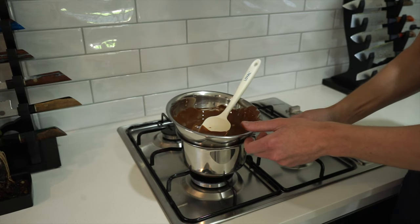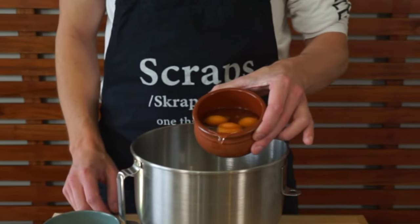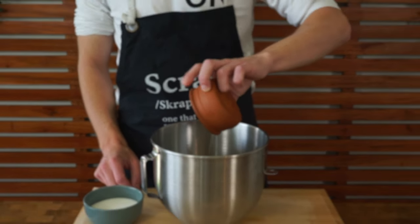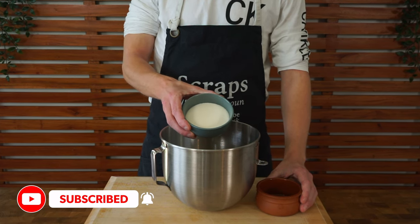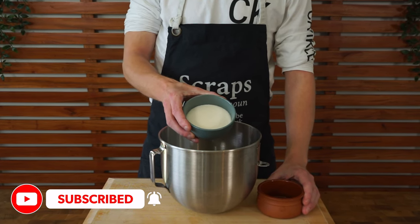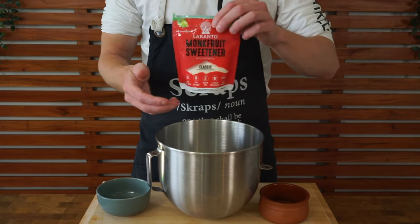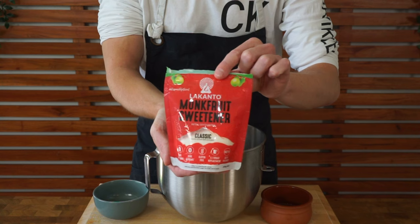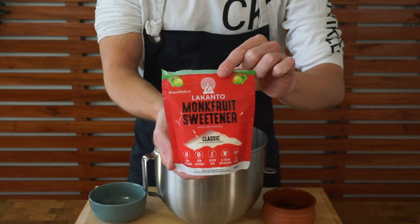Once the chocolate's melted, remove it and set it aside for the time being. For this next part, we're going to add in three whole eggs to a stand mixer. Some people only use the egg whites if you want to make it a little bit healthier, but the yolks do act as an emulsifier, keeping moisture in the product and tenderizing the crumb. Along with that, add in 110 grams of monk fruit sweetener.